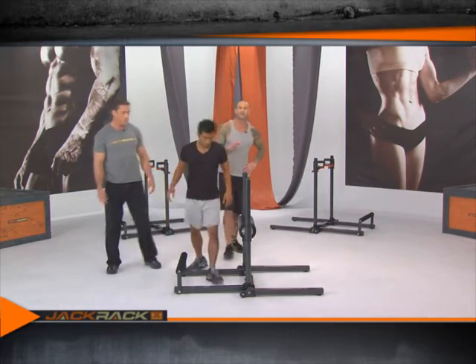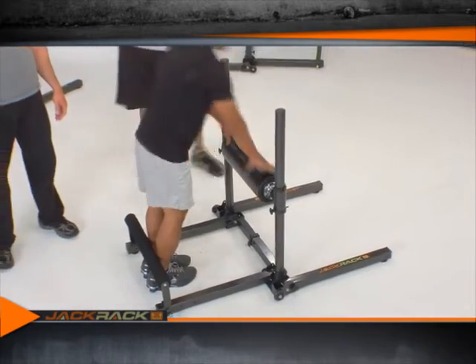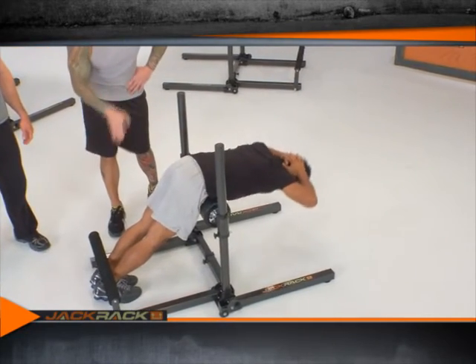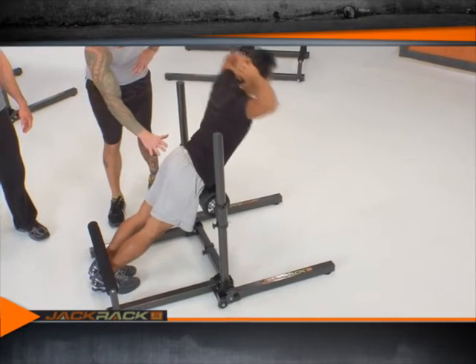Although it's called the back extension, it does work the lower back muscles, but it also works the lower body muscles — the hamstrings and the glutes.